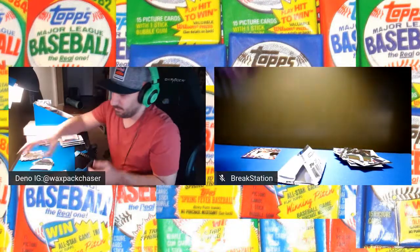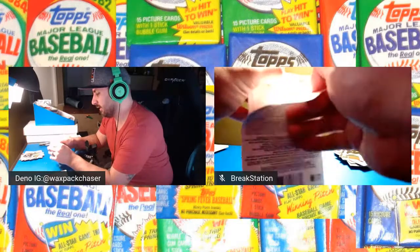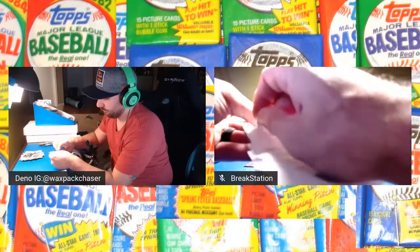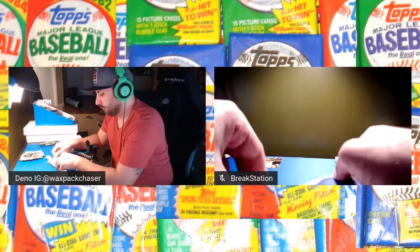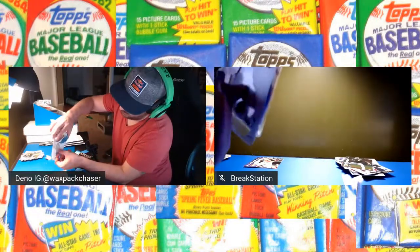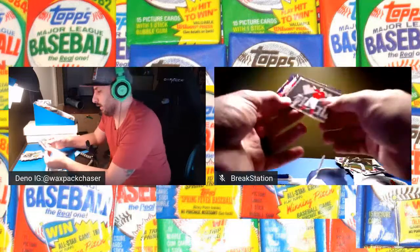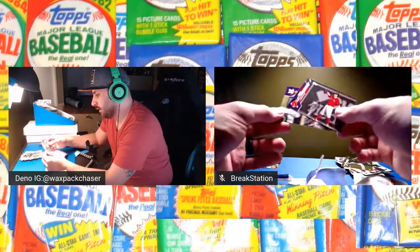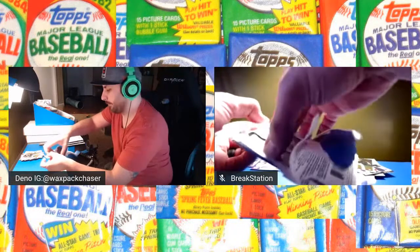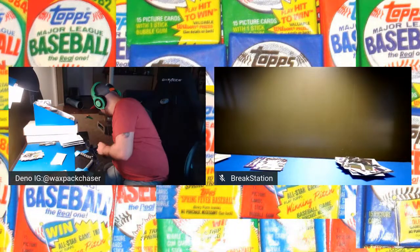I say I might give up on these and then all of a sudden I hit something big. Some of them have one purple, some have two. Brock Holt and Justin Verlander. Usually you get a chrome or a refractor or something of that nature in these. Luis Castillo. There's a Trout — the reverse negative where it's batting in the opposite direction. Chris Archer and David Bote. Purples have not given me a lot of love.